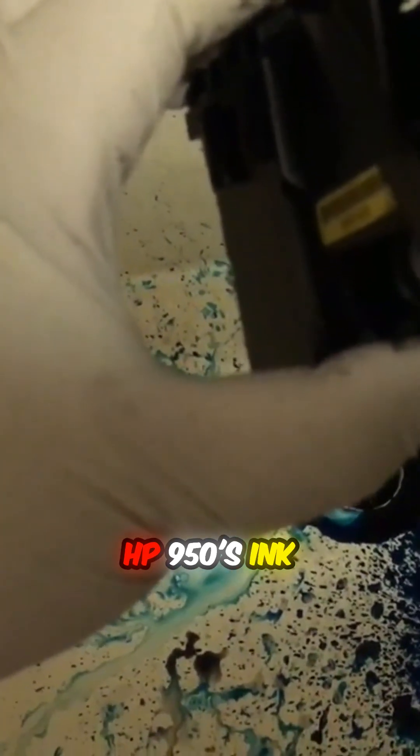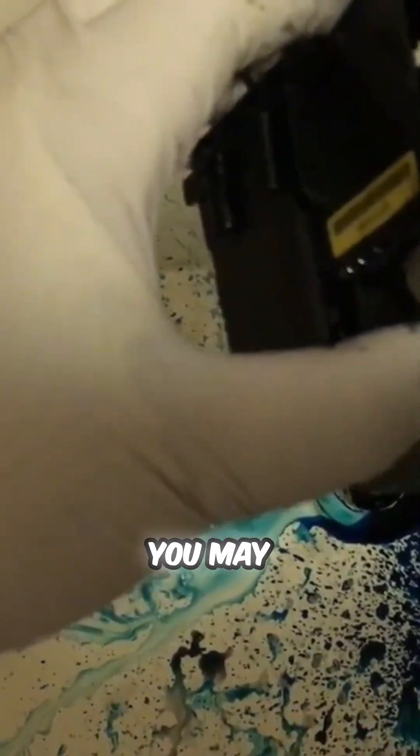The HP 950's ink intake fits a regular syringe perfectly. You may encounter some other models where the intake is larger than the syringe. You can measure the diameter and get a tube fitting from Home Depot or other hardware stores. Also, you can retrofit a cartridge and flush the printhead through the cartridge.